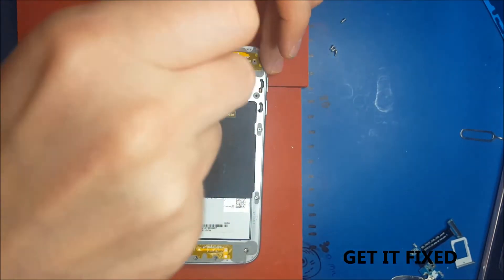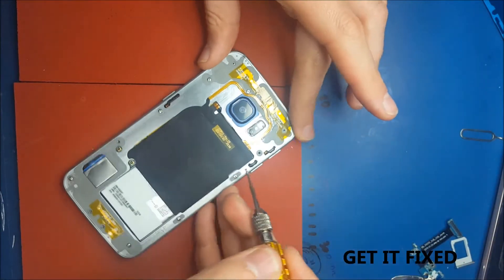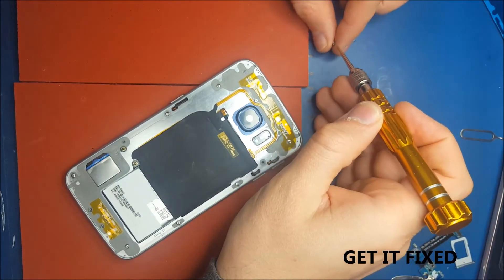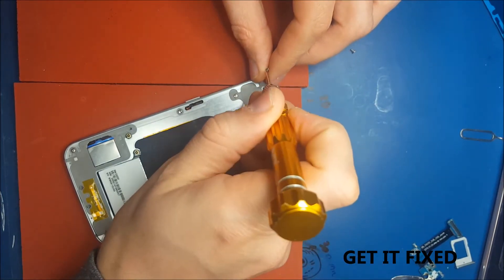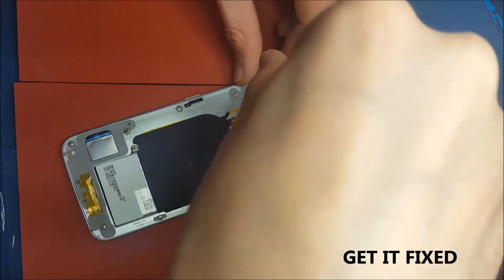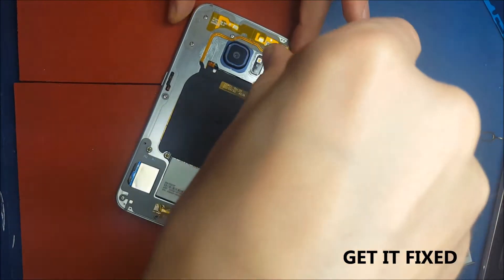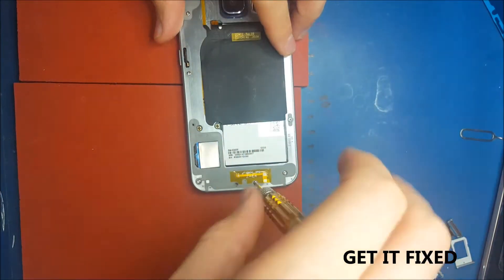But if you use heat for just more than 20 seconds it will come off easy. You'll see in the end when I close back the phone, I'm going to put an extra tape — a red double tape — which is really hard to remove. That's why usually I use only this kind of tape all around the back glass edges. But in this video I will just leave the original tape which came with the new back glass.